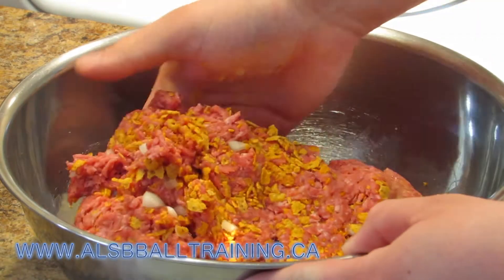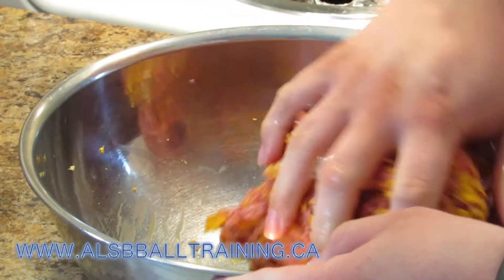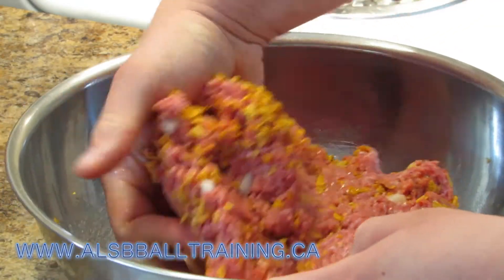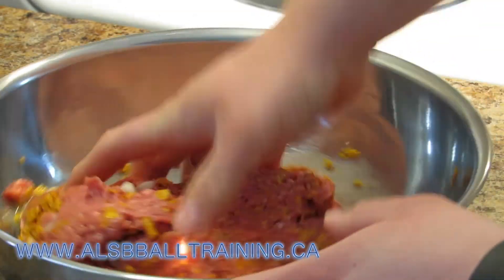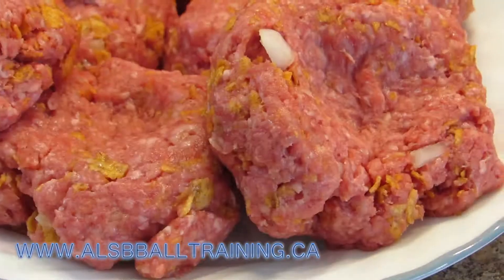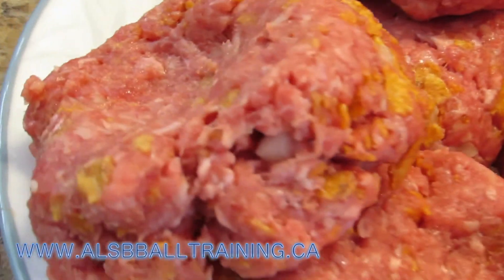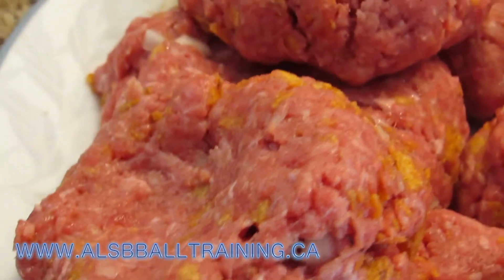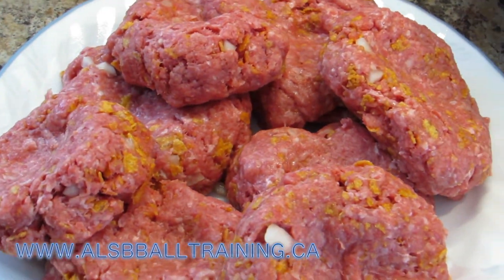You're going to mix it together another three to four times, and then you're going to basically mold it into little small burgers. One little secret — what I like to do, as you can see in this video, is kind of push down the middle. That way, if the burger doesn't go into a ball, it goes into an actual shape that looks like a burger.